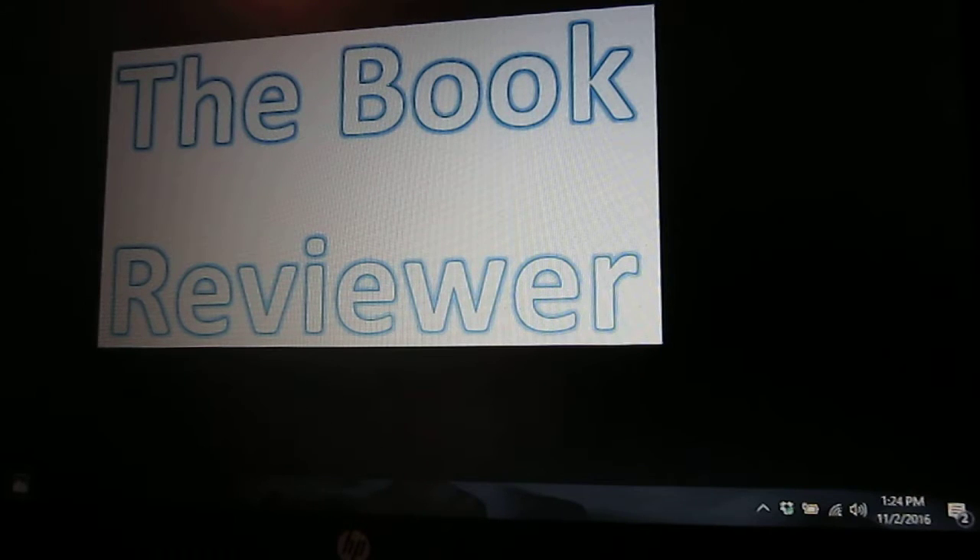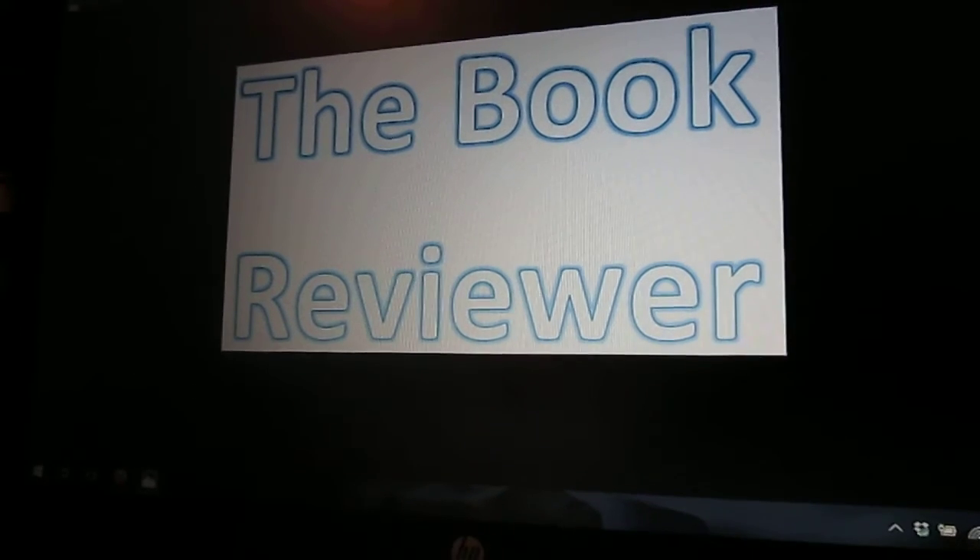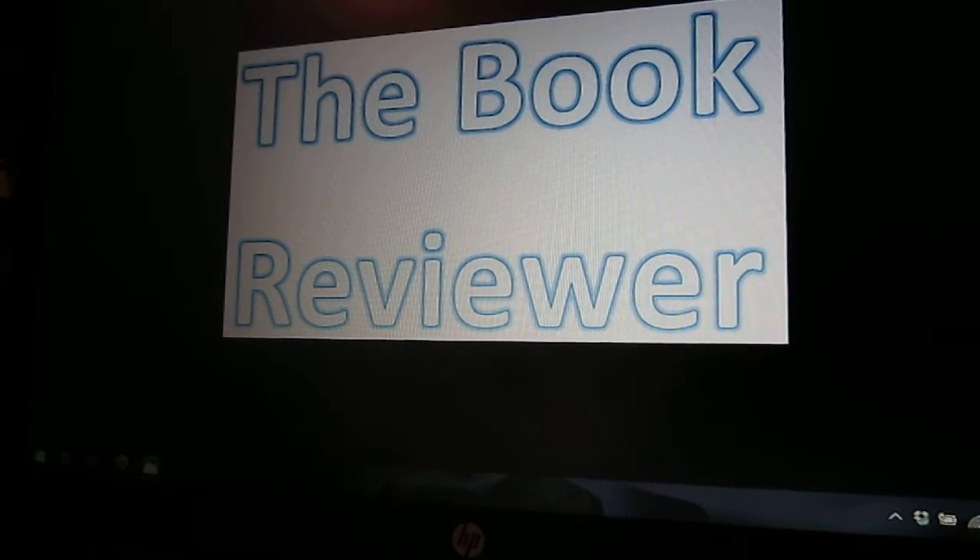Always have a back-up plan. That's one of the number one things you probably need to learn from this video. Always have a back-up plan no matter what it is. And sometimes you don't and that's kind of sad.